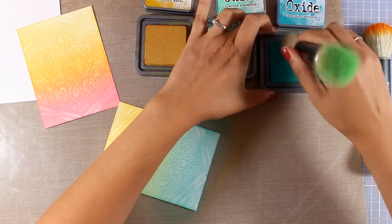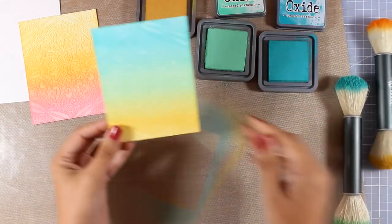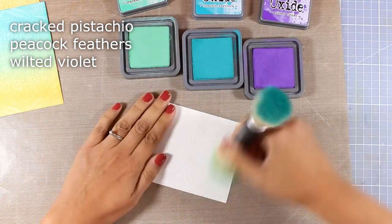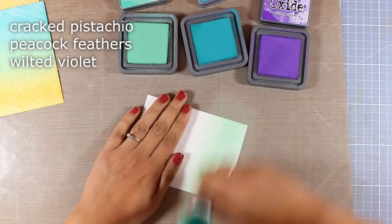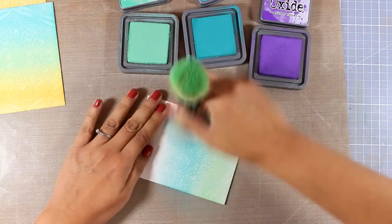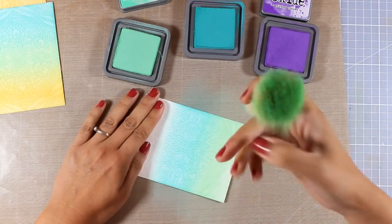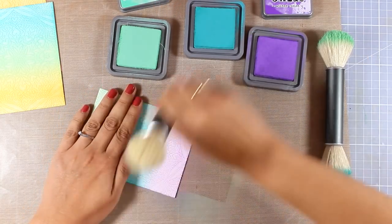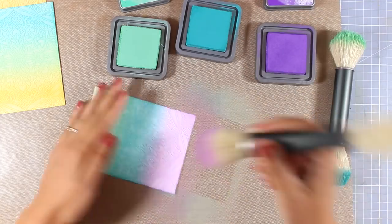Of course you can do this technique with any ink pad that you have. I decided to go with my Distress Oxide inks just because I love them and they are new to me. I'm going to move on and create a third panel. These cards are super quick and easy to create, that's why I went ahead and created three different backgrounds. The beauty of this technique is that by inking up the background it actually brings out all that beautiful texture you got from the embossing plate. Now I'm going to finish off this background and then start decorating my cards.